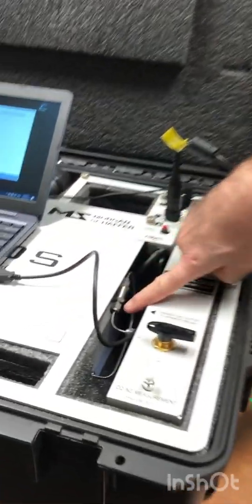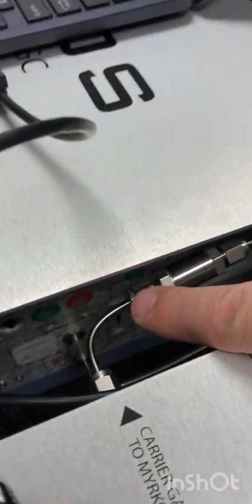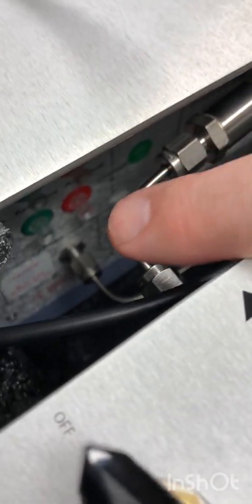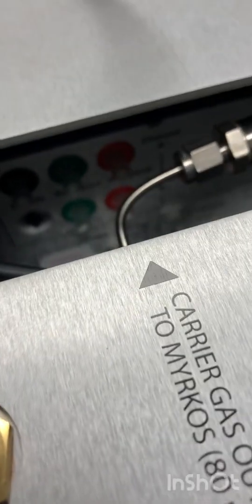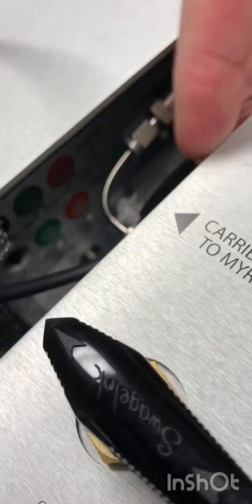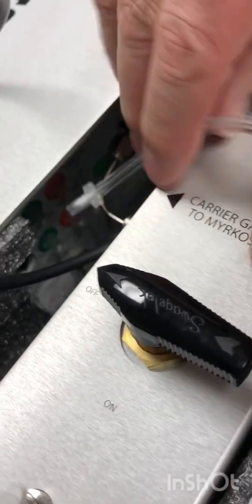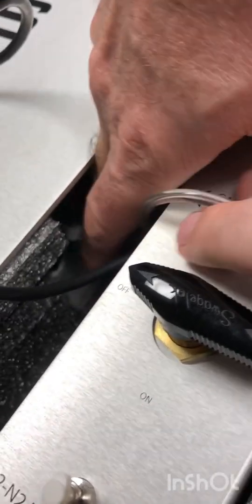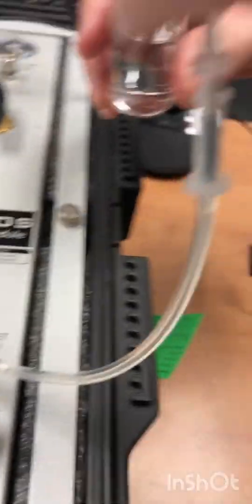In the back of the Mircos there are four red and green outlets and a black one. For each of them you connect the bubble trap — it's a little bit tight so you have to have small fingers and patience. You put one bubble trap connection here like that, and you put the other extremity in a vial of water.